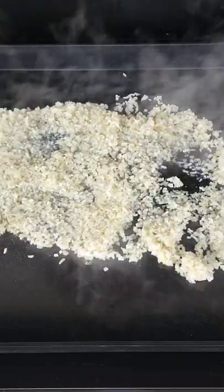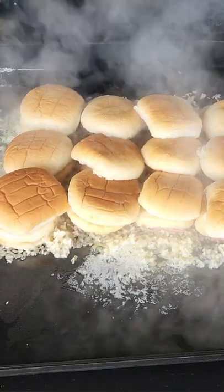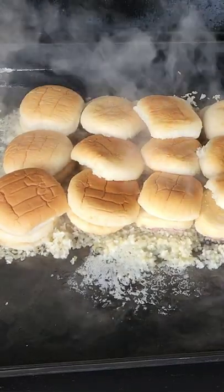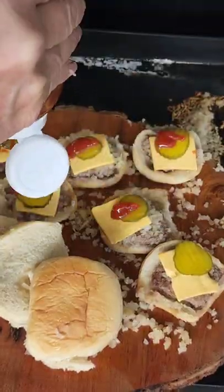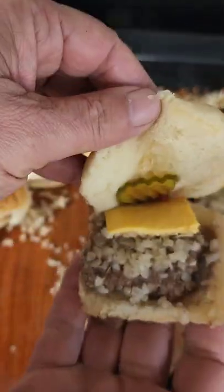At that point, get a bed of onions down. Get your patties on the onions. Get your rolls on the patties. And I am telling you, dress them up the way you like. This is White Castle burgers at home.